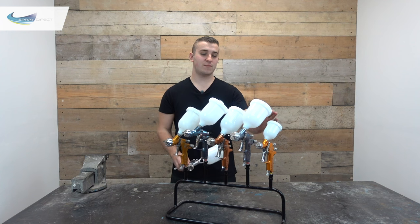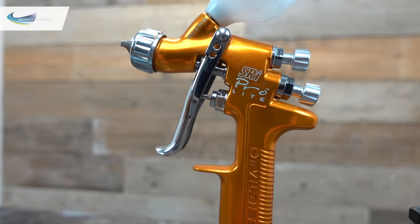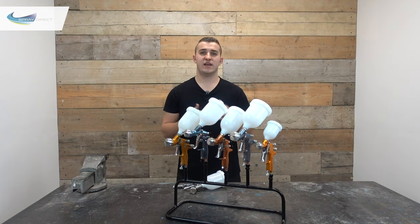Next up we have the SRI pro light gun — personally one of my favourites and it looks awesome in this gold anodised colour. It's only available in gravity fed and uses a little 125ml pot, making it perfect for really small jobs and massively popular in the car touch-up world. The SRI is a high end professional gun with full availability on spares, repair kits and accessories. You have a choice of five needle nozzle sizes from 0.6mm to 1.4mm, and you can choose between two transtec air caps and one HVLP air cap.